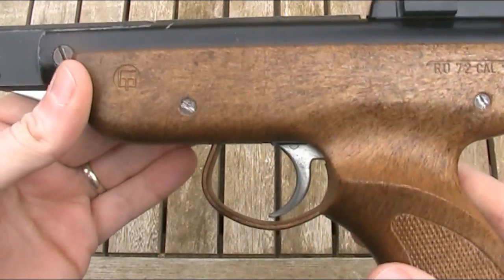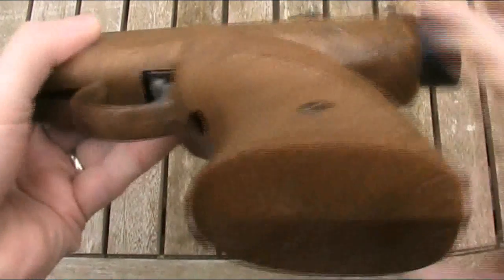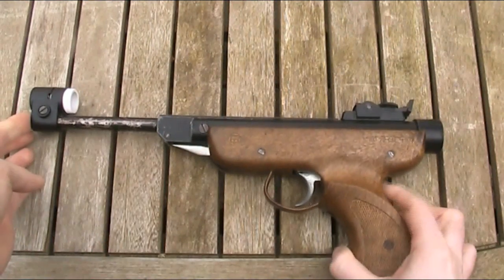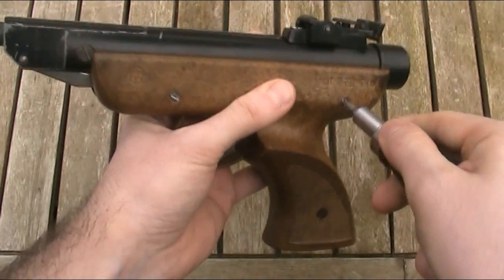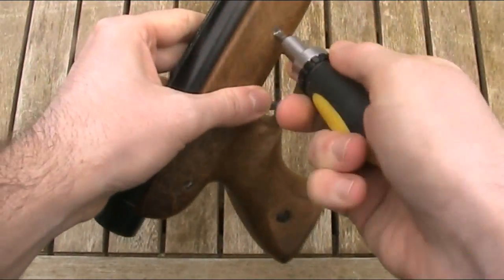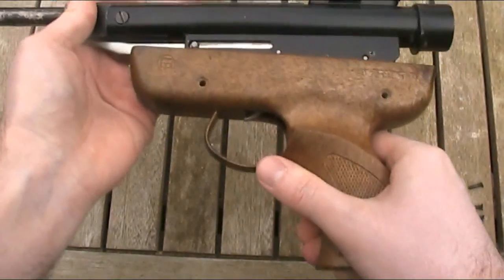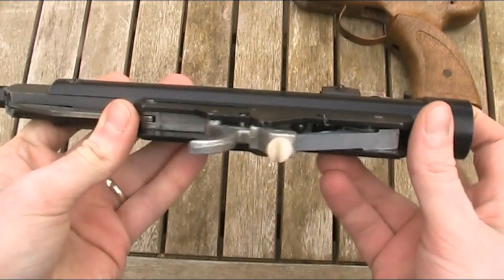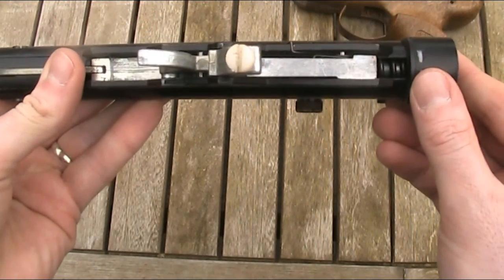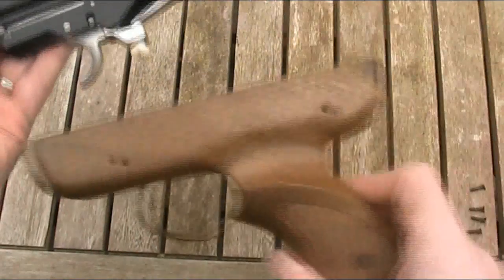The trigger on the RO72 is single stage, and it's actually not too bad for such an inexpensive gun — and surprisingly it is also adjustable. You can see the hole in the bottom of the stock for making adjustments. To show this more clearly, I'll take the stock off by removing just four screws — two on one side, two on the other. With those removed, I can lift the action out of the stock, giving a much better view of the single plastic trigger adjustment screw, which can be changed to adjust pull weight. As you can also see, the gun doesn't have a safety.